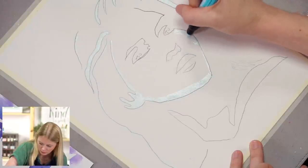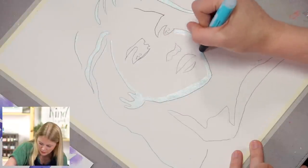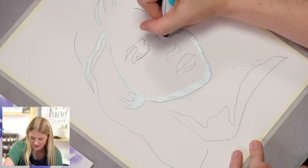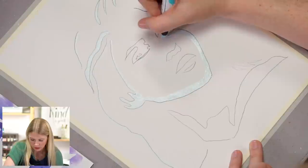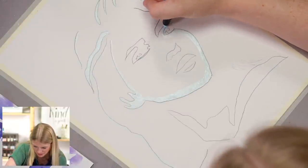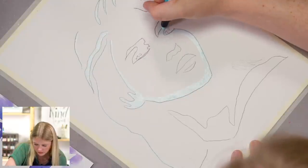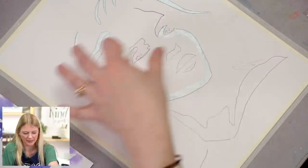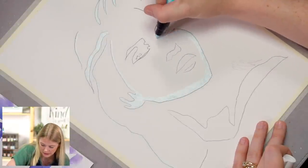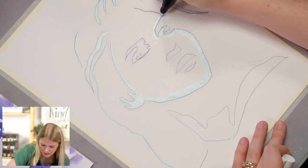Remember with the pencil marks — you might wonder if they'll be seen because you're masking over them. Actually, when you take off the masking fluid, it takes off the pencil marks. Also, with how this project is set up, we're basically using hard edges the whole time, so you wouldn't really see the lines anyway.